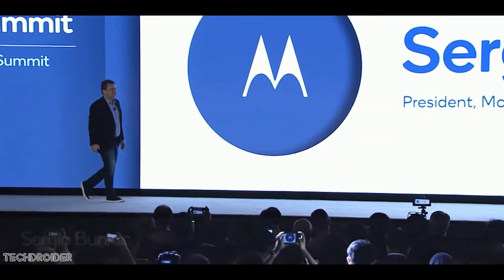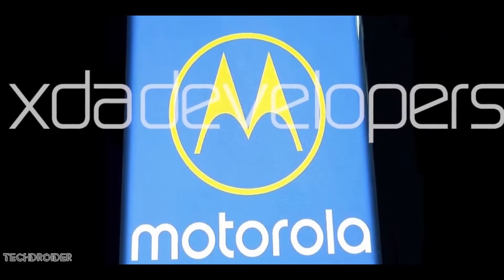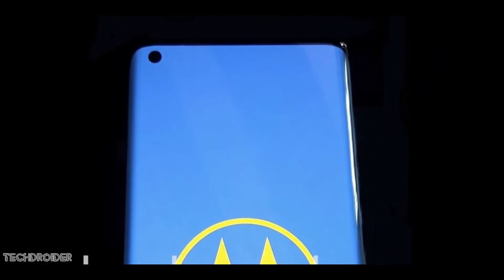So this right here is your live look at the Moto Edge Plus, also known as the Moto One 2020 — the flagship from the iconic brand Motorola. This device is reported to have around an 80% waterfall screen, which means it's more curved than the OnePlus 8 Pro and the Samsung Galaxy S20 Plus.